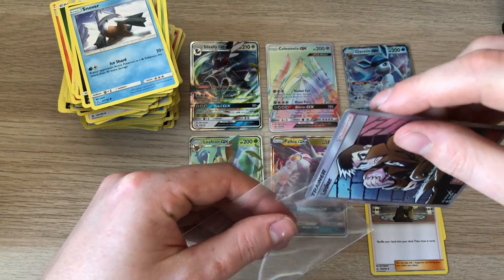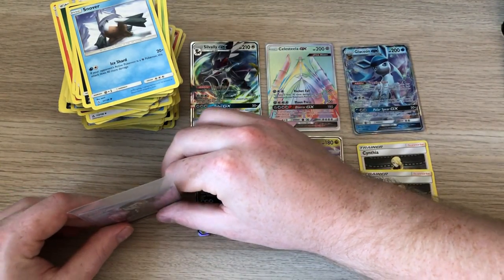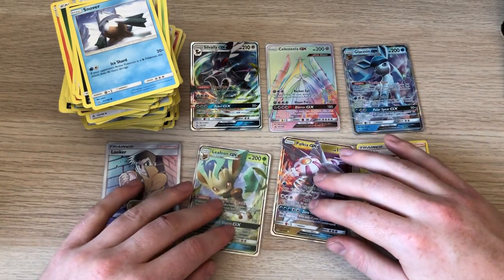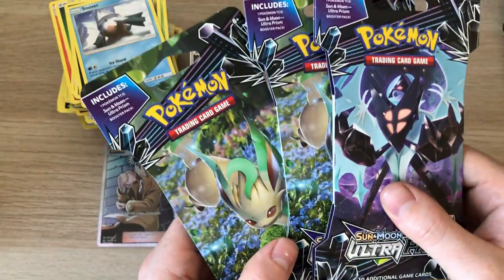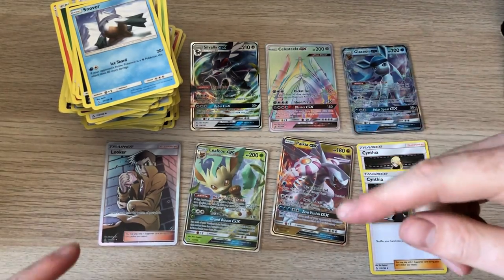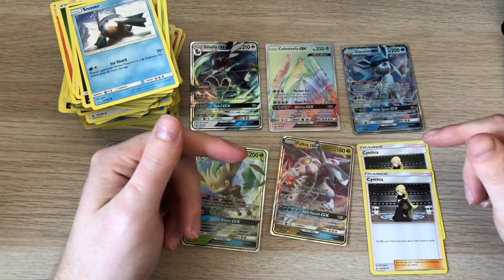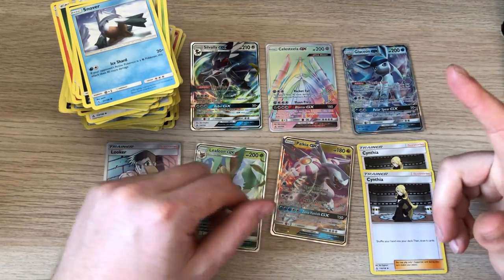So yeah, 24 packs for about 38 quid off eBay — not bad hits. There's all the hits and all the bulk there. I'll be opening these up in the next video, so check that out. And also I've got the new set Forbidden Light — I've opened up a crate of Forbidden Light, so go check out those videos if you've not seen them already. Thanks for watching, guys.